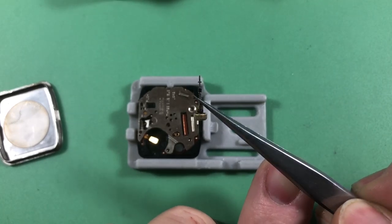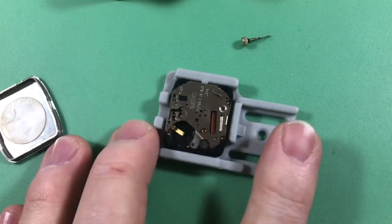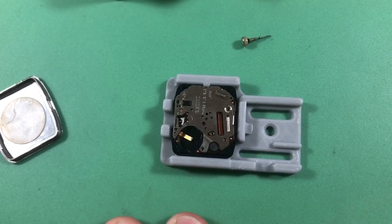Here's your stem, and you can see the ancient crown seal — it is just as hard as plastic, which is how that happens with these. I'll get that off and put in a new one. So far pulling the movement I smelled a little bit of that sharp acid smell, but only just a touch of it — don't be alarmed.